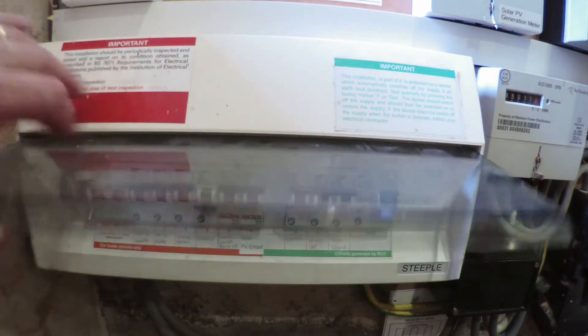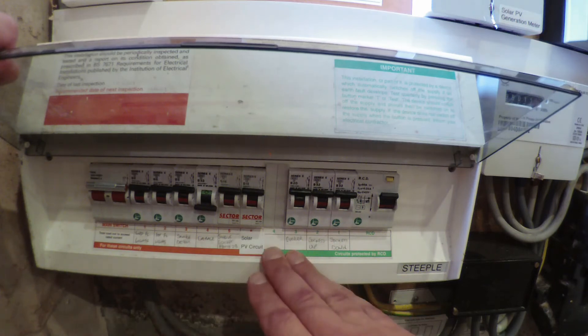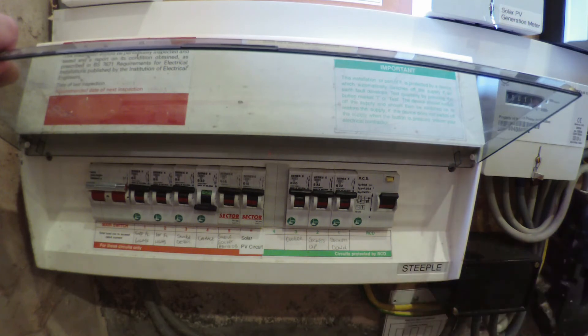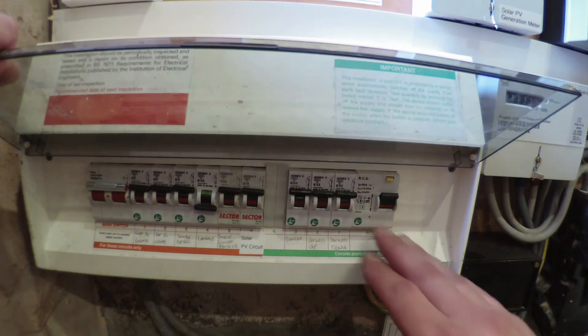First of all, we lift the flap on the front of the consumer unit. You can see this is an older style split load consumer unit. We'll go into the differences between consumer units, mains positions, and whatnot in a future video. For this video, we're just concerned with testing the RCD.